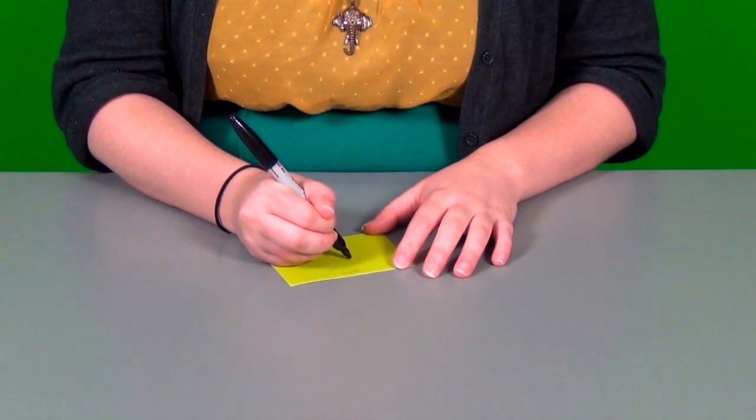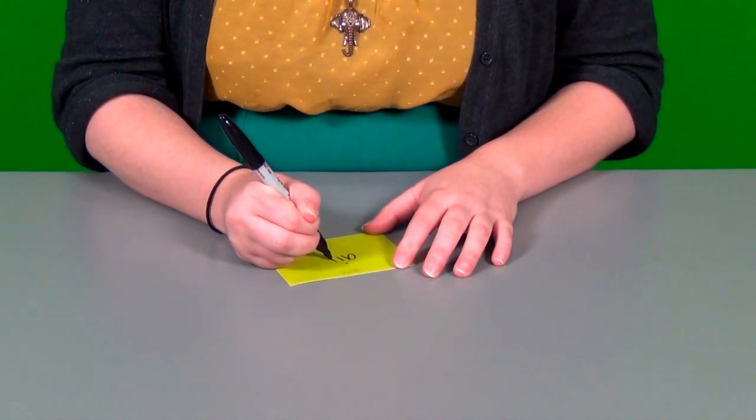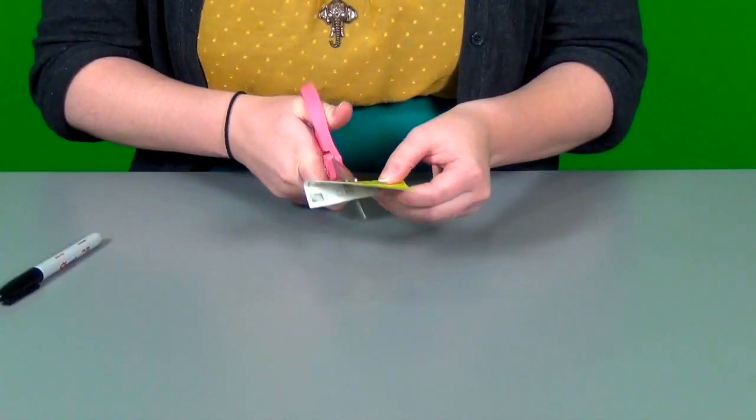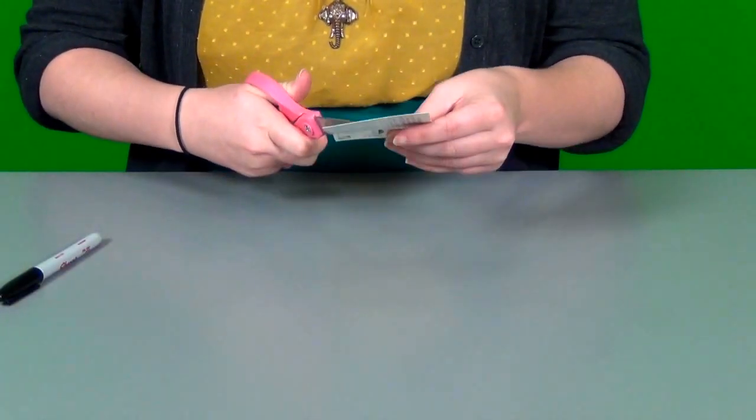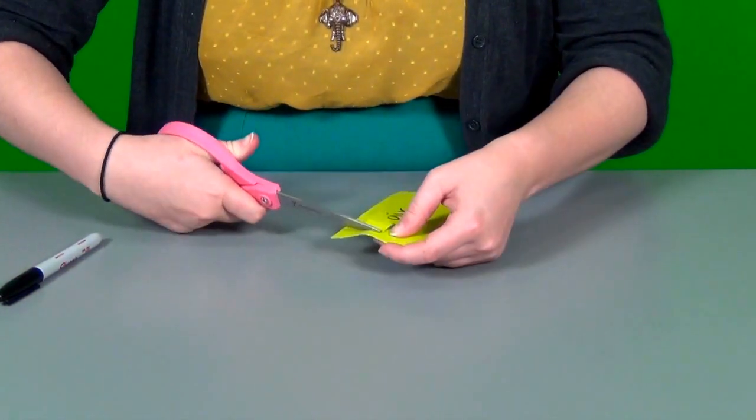First, decide on a word family and write it on a single color paint chip. Let's try 'air'. Next, cut a small square out of the left-hand side of this paint chip — a little over a half an inch on each side.